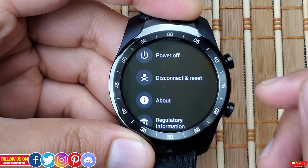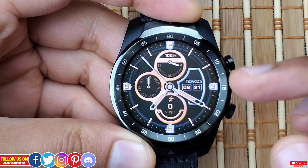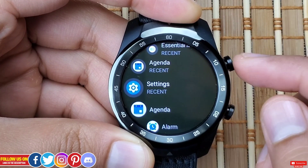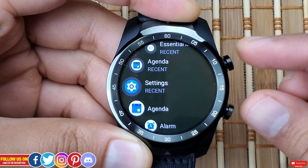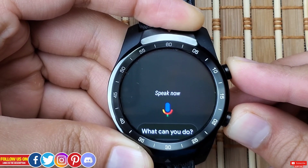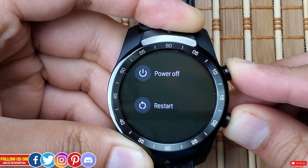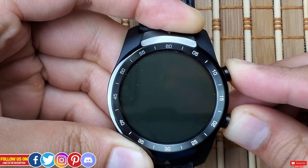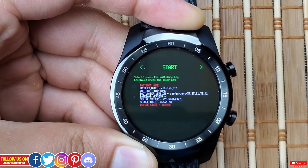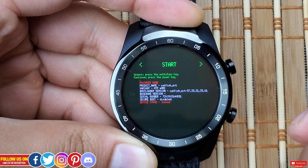If you want to reset the watch when it is completely non-functional, you can try the recovery mode. To enter recovery mode, keep pressing both the top and bottom right buttons simultaneously until the TicWatch screen appears, after which you'll enter the bootloader where you'll find the recovery mode option.